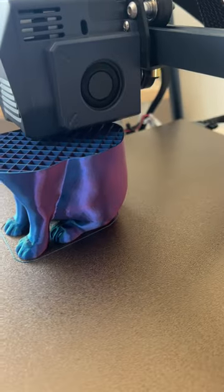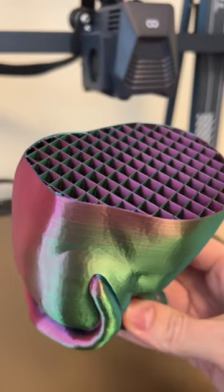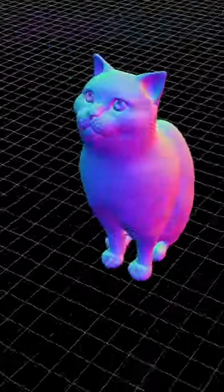It will also change color depending on what direction you're looking at it from. You can see it really clearly in this infill. If you look at it from one direction, it looks red, and then if you flip it around, it turns blue. It reminds me of the normal maps sometimes used in 3D art.